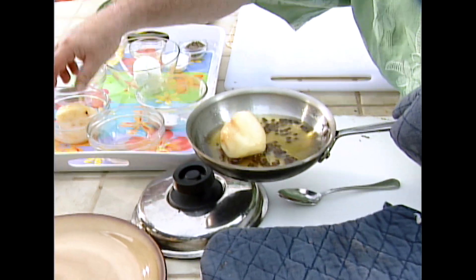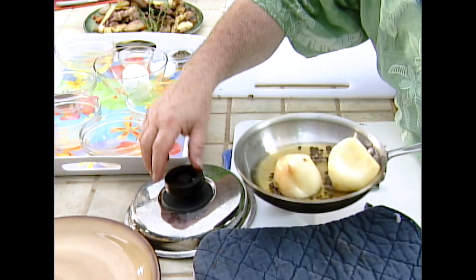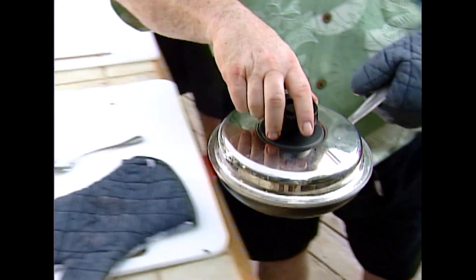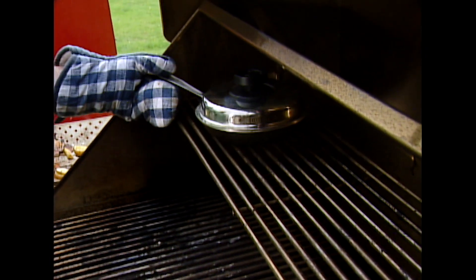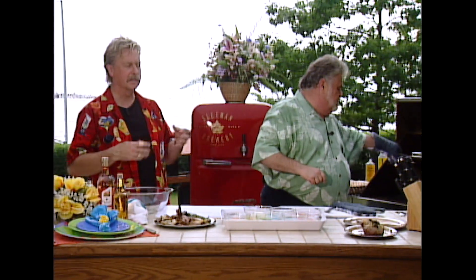Can I put your pears in? Yeah, and we're going to cover it and just simmer it, maybe on a little less heat. And a little cover. They're just going to poach nicely. As a tip, when you're finished poaching the pears, the liquid gets really thick, and you can use it later on ice cream.